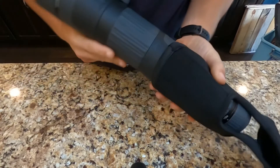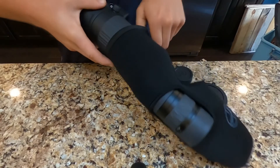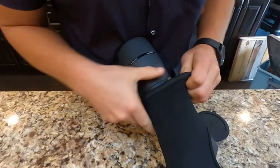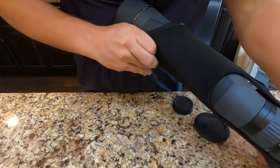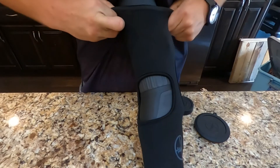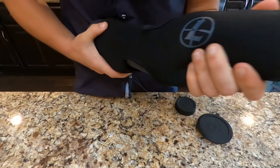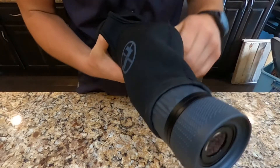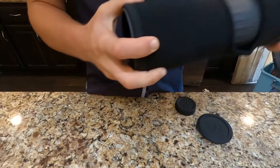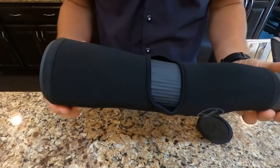So here's the protective wrap — we're going to go ahead and put it on the spotting scope. Going to figure out the best way to do this — I think the Leupold symbol is going to go up. Slide that in, pressing it up against my chest pretty good. And that's the sock on it.